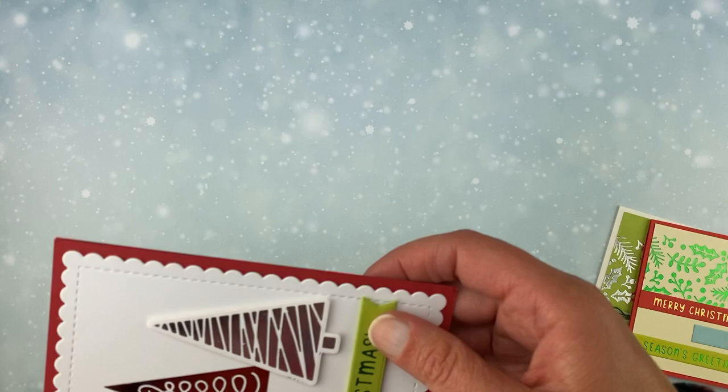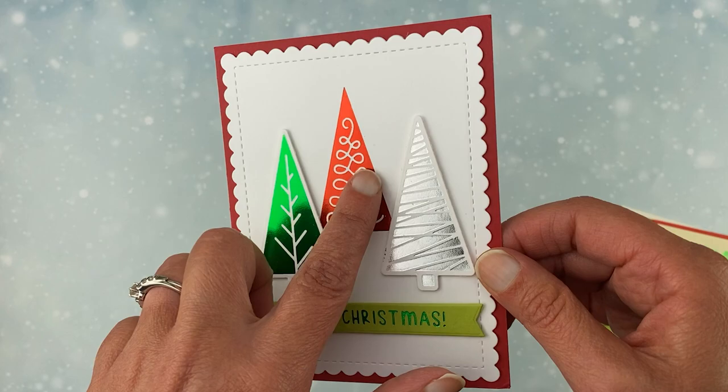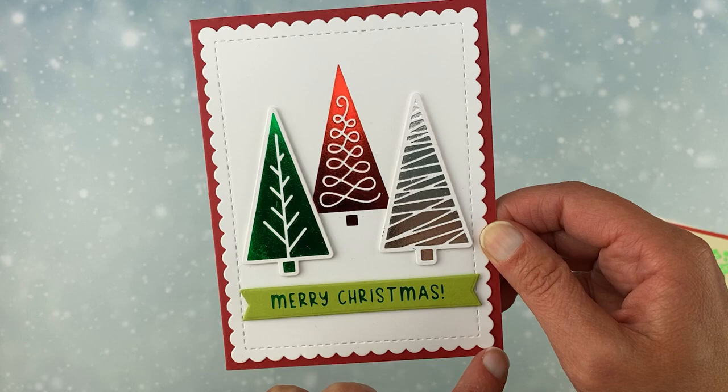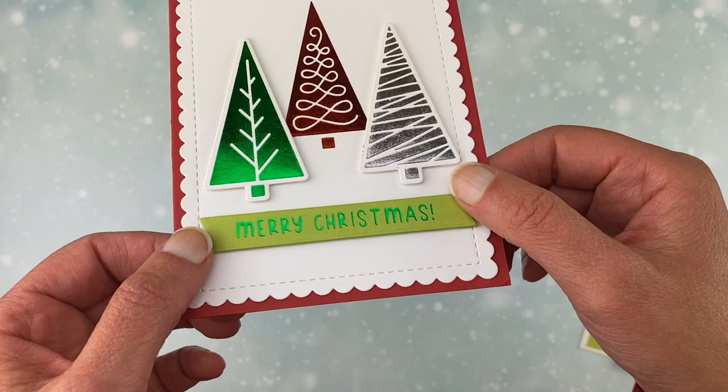Then I have two cards using the trees. For the first card, I made a green tree and a silver tree and used the die to cut them out. For the red one, I just foiled it right on the center of the panel and didn't cut that one out, so it gives a little bit of interest — you can cut some out, leave some flat. I also used our Frames and Flags die set to add a scalloped edge along the panel. And then I used the Holiday Greetings again — this is green on green, but since the tones are different it really looks cool. So much fun sparkle.